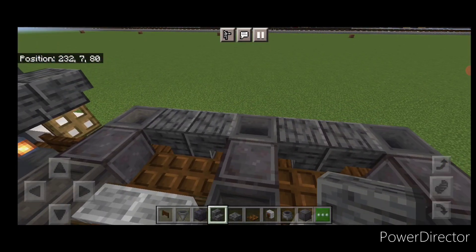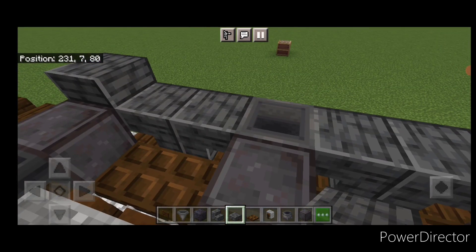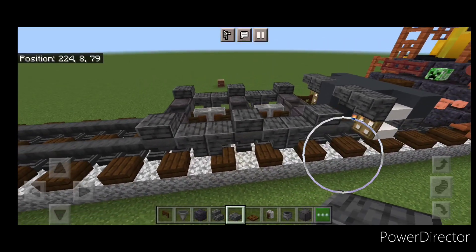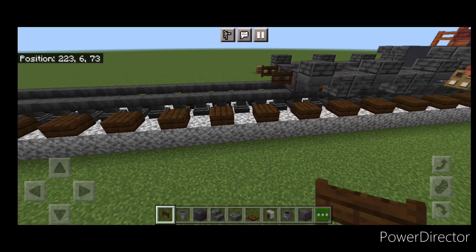Then we'll come stand up here, crouch, and put a polished deep slate slab on top of all six hoppers. So our truck looks like this. And then a dark oak fence gate on either side of this end.